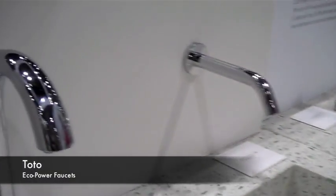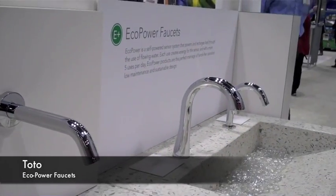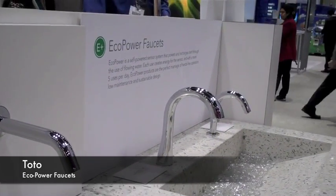This is the EcoPower faucet. EcoPower is a hydropower technology. Think about a hydroelectric station, the way that it generates electricity, and then miniaturize that. So what you have is a stand-alone green loop. The water that will ultimately wash your hands first spins an internal turbine, it generates the electricity, it's stored in a series of capacitors, and that operates the faucet.